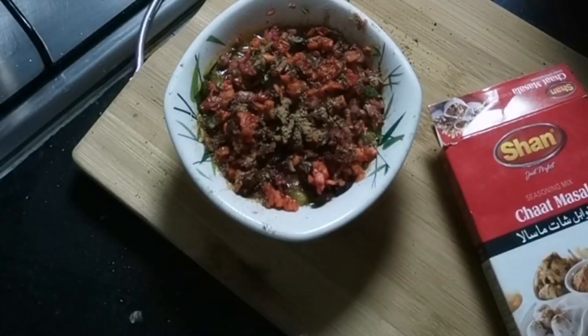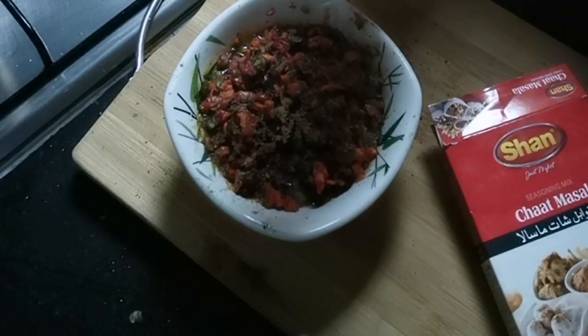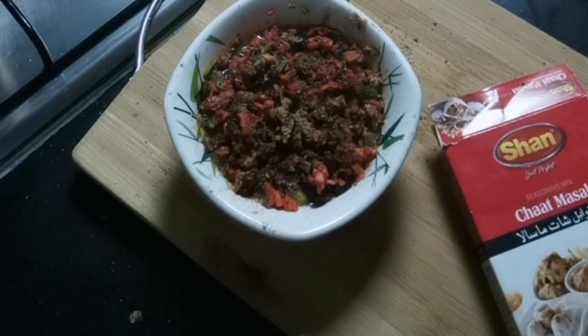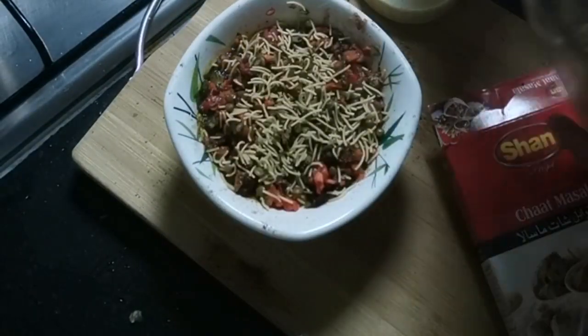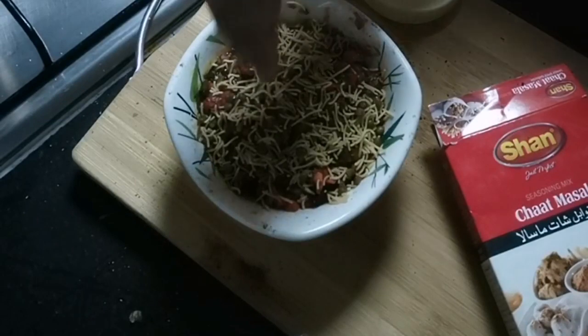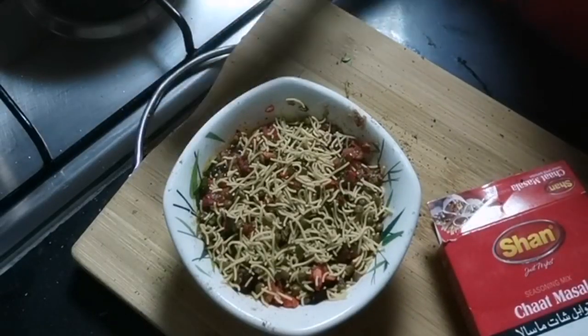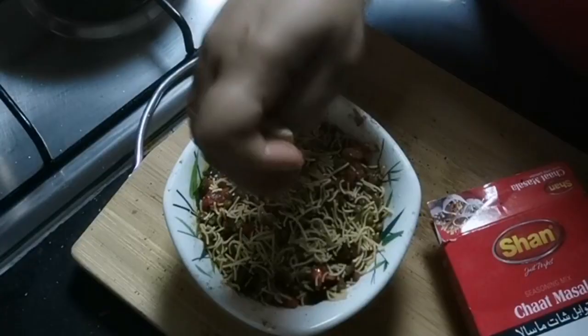Now add a pinch of roasted cumin powder and spread evenly for crunchiness and taste. Add a generous amount of lemon juice — that will give a tangy taste to our chaat.